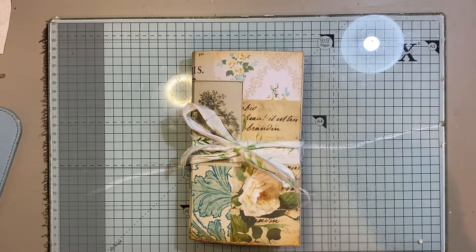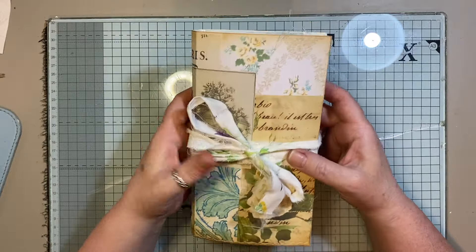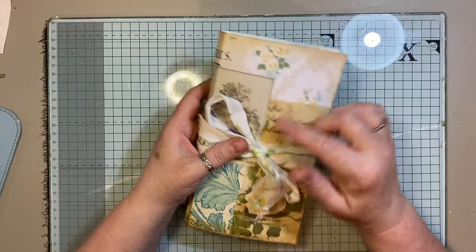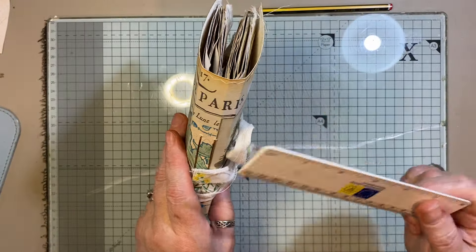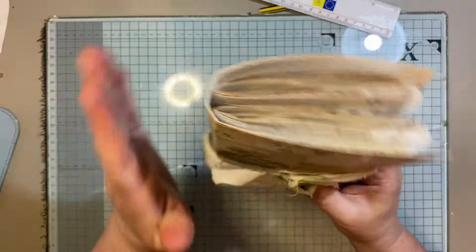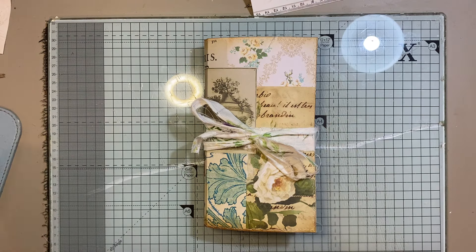Hi everyone, I'm back to share another journal with you. This one is an eclectic style journal and I've used various different papers — there's no real theme to it because it's eclectic. I'll give you the measurements: it's eight and a quarter by four and a half, and it has a spine because it's got two signatures. It's about a one inch spine but it's kind of curved. Two signatures, 64 pages front and back.